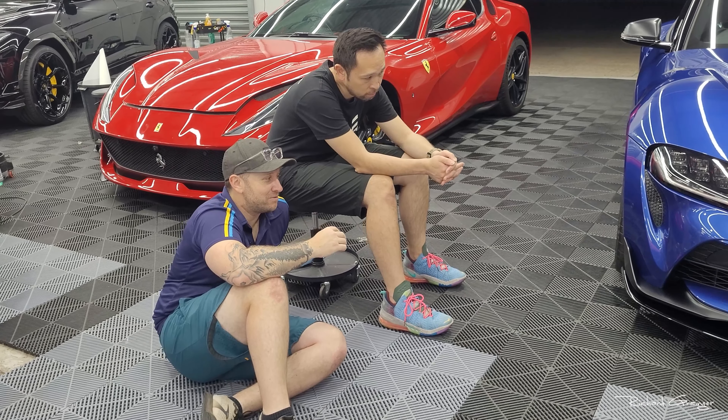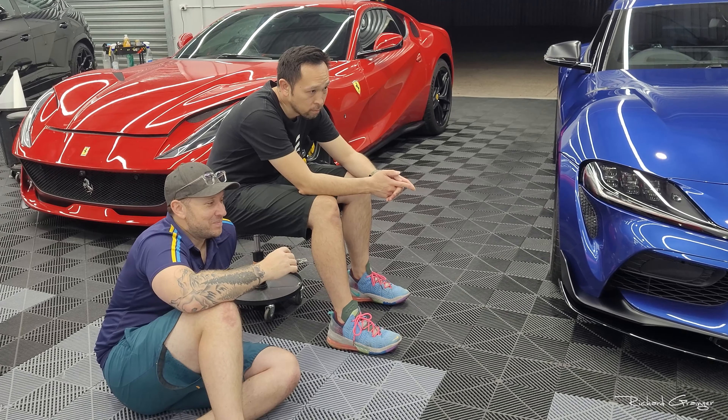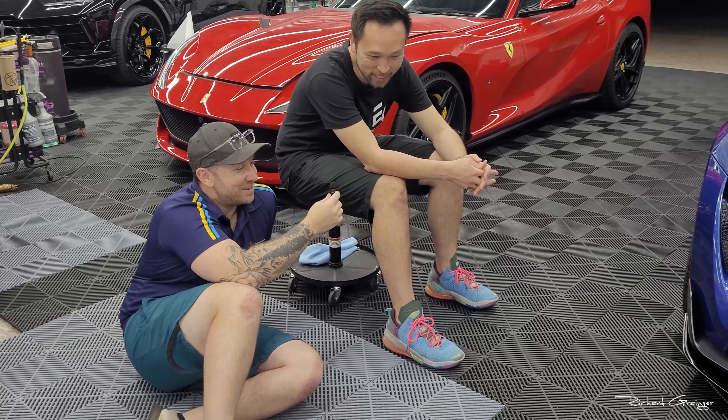It is a plastic one — I didn't want to get carbon fiber, I don't want to crack any carbon fiber lips. Thanks Jeff, it was fun. It was only 20 minutes — nice and easy.